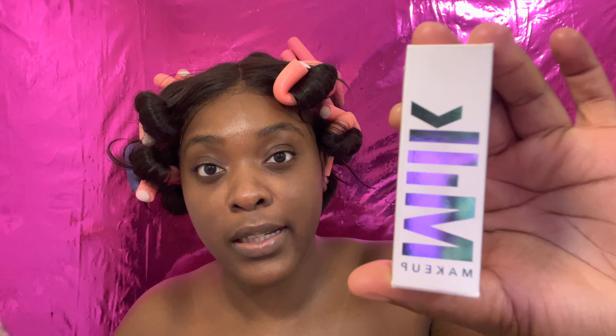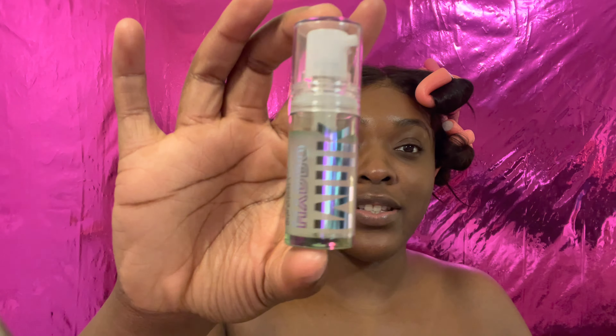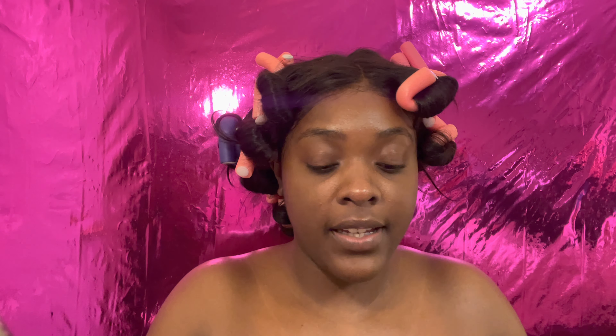The first thing you're gonna want to do when doing your makeup, especially in warm weather, is start with a really good primer. I have the Milk Hydro Grip Primer here. This is only my third time using it and I love it — look how fast it goes though. I love this product, it glues the makeup to your face. I just take a little bit and work it all over.